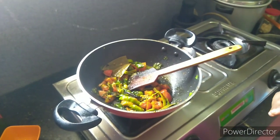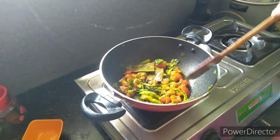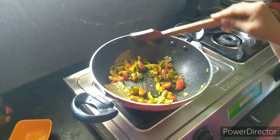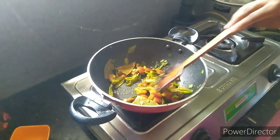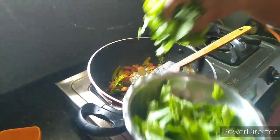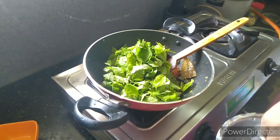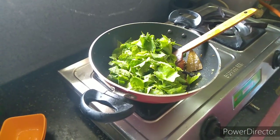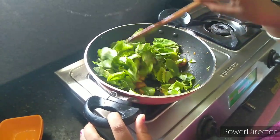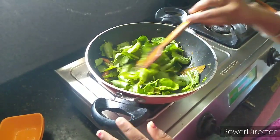I am going to put the rice in one glass. We will cook the egg for a long time, and then we will cook the egg.